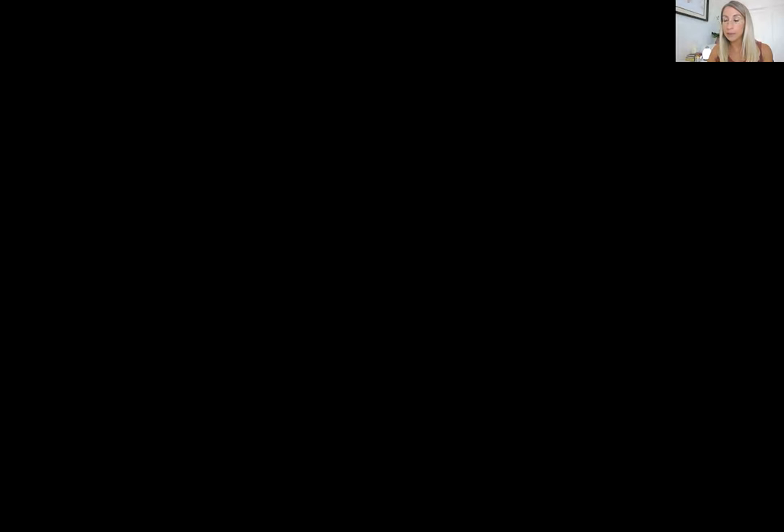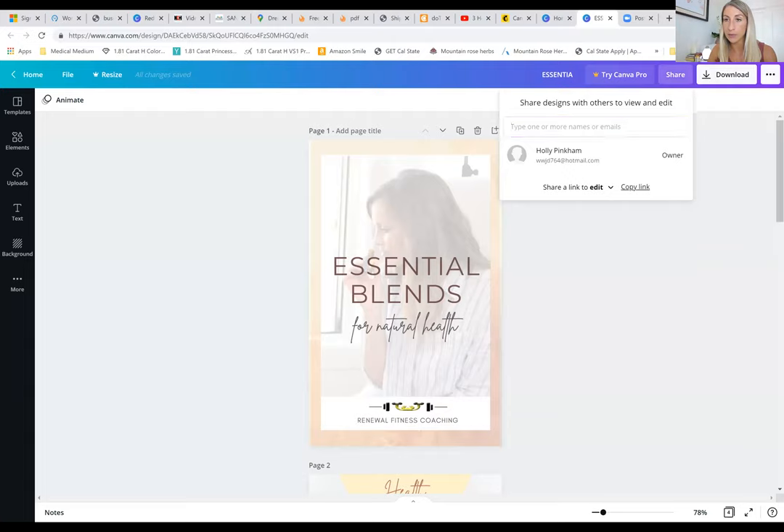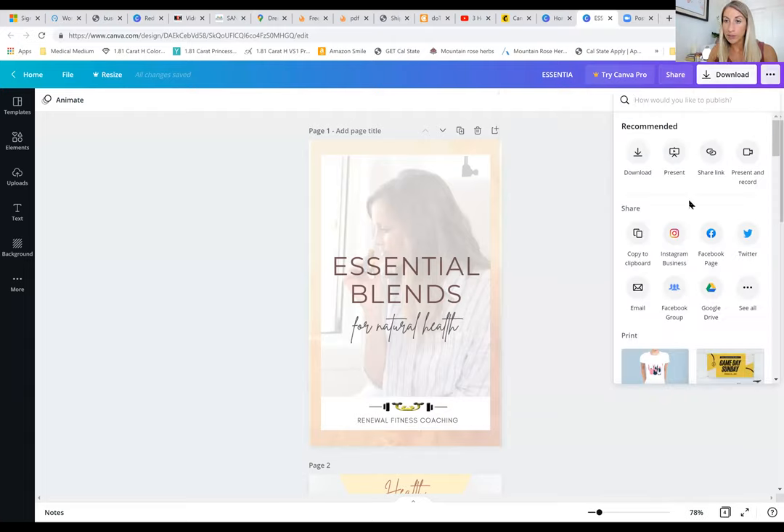I know it can be frustrating to look at blends and not have four of the oils listed, or find them close to a hundred dollars each. So I'm trying to keep this really simple — things that will help you in daily life without needing a ton of oils in your house. I'm going to go ahead and share my screen now.